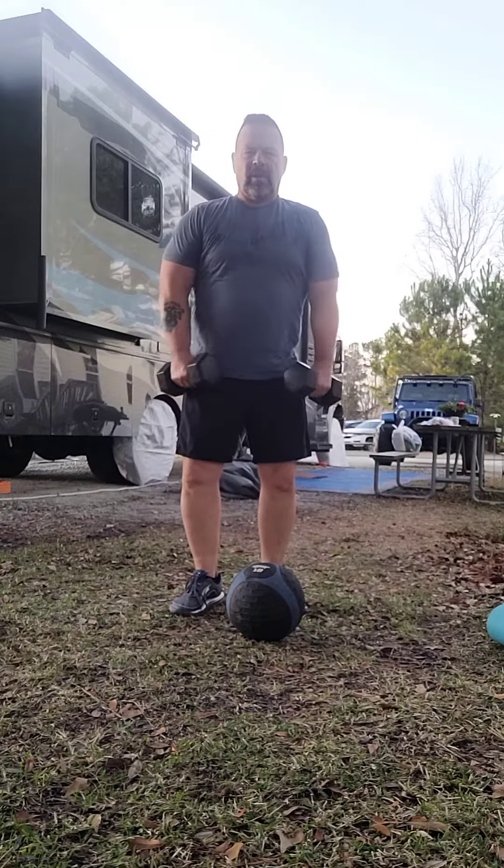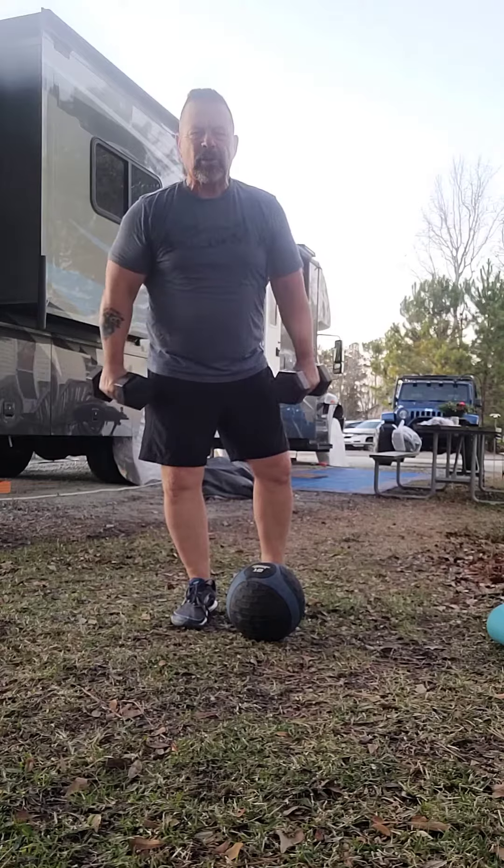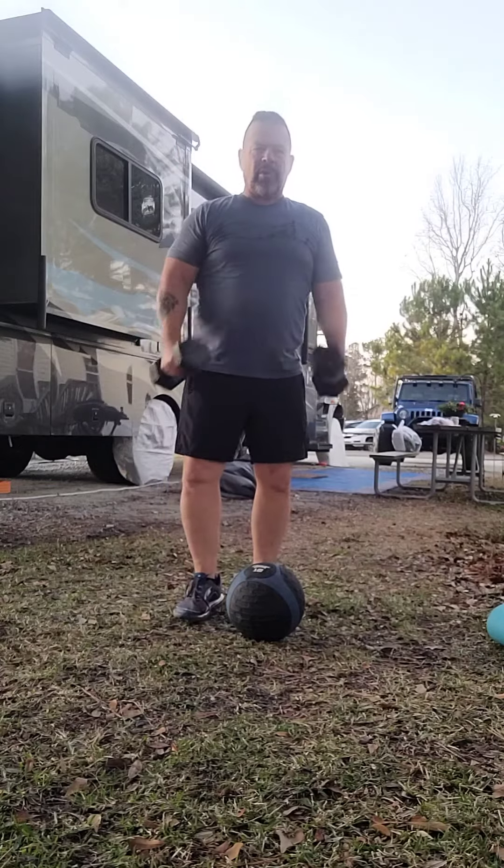How you doing today? Well, it is amazing. It's a nice day. How you doing? Well, we're going to go ahead and work on balance.